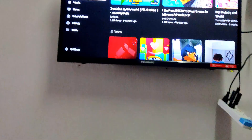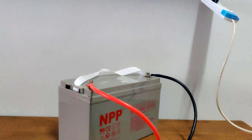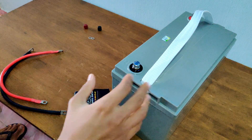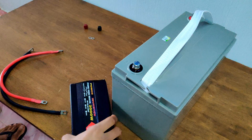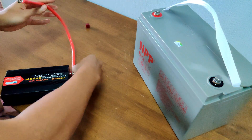Hey guys, if you've ever wondered if you could run your TV on a battery during a blackout, while camping or in an off-grid setup, in this video I will show you exactly how to do that. I will walk you through exactly what you will need and how to choose the right components for your setup, and then I will show you step by step how to wire everything up.